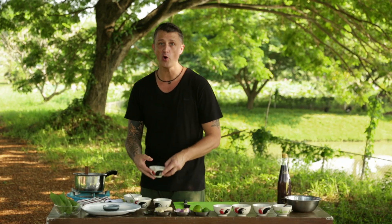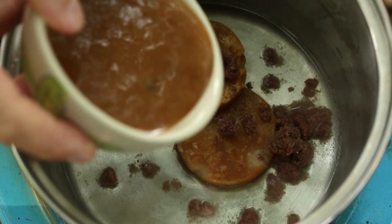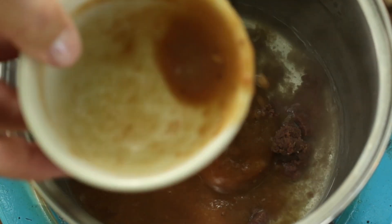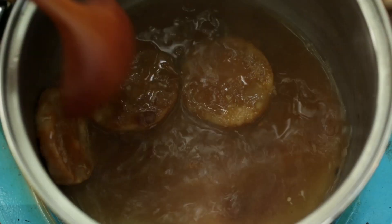Then some tamarind pulp. To make your own tamarind pulp, just put some tamarind pod into some warm water and squelch it around until all the flesh comes off the seed, and then we just simmer it until it's the right consistency.